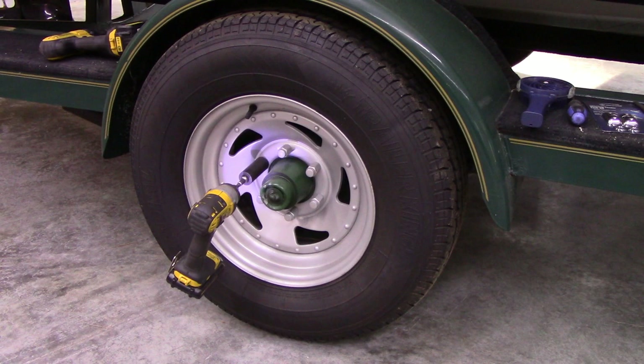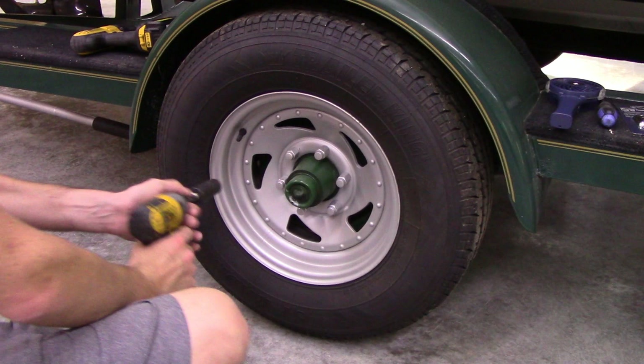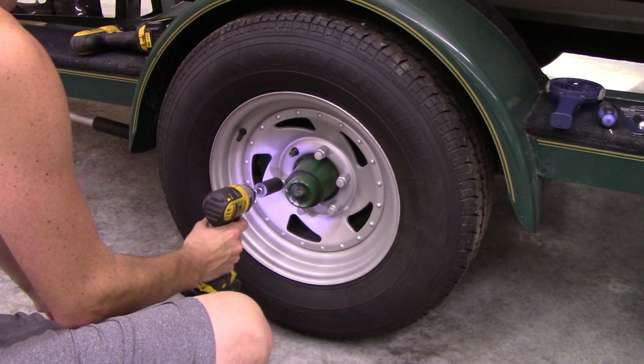I'm going to walk you through that process, show you what to buy, and how to install it. So hang in there as we do the stuff that we don't like to do so that we can get on the water and do the things that we like to do.